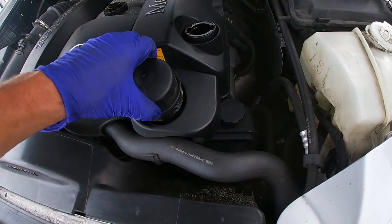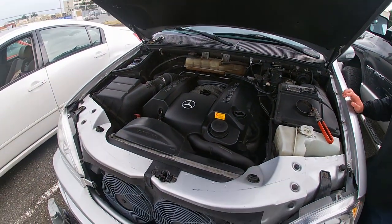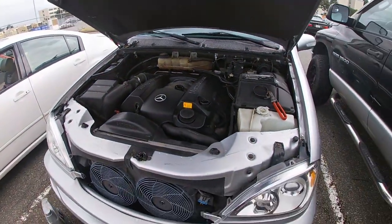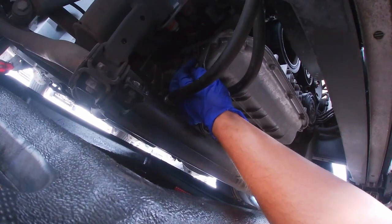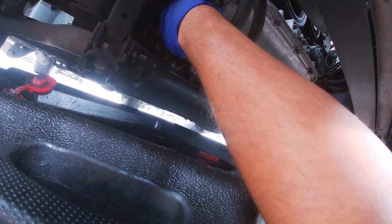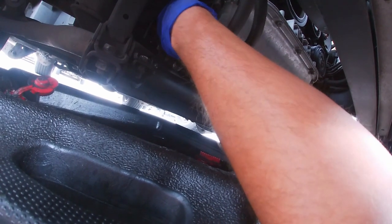Alright, first step — open the cap. Yeah, open that up, let it drain. Are you draining already? Not yet. It's gonna be an explosion right now. We'll see. Oh, you see? I told you.